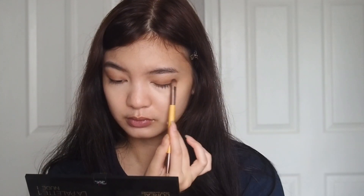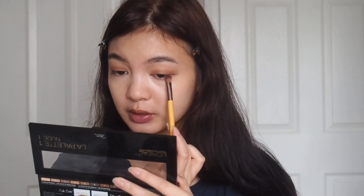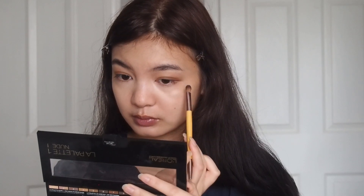Then I'm going to grab a smaller fluffy brush — this one is from Ecotools. I'm going to take the same shade and try to concentrate it more on the lid. And then we're going to take the shade right next to that, to the right of the shade we previously used, and start building over the shade we put down. Then with the fluffy brush, I'm going to blend all of those shades together.